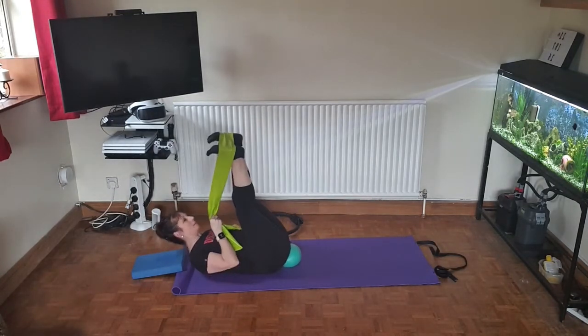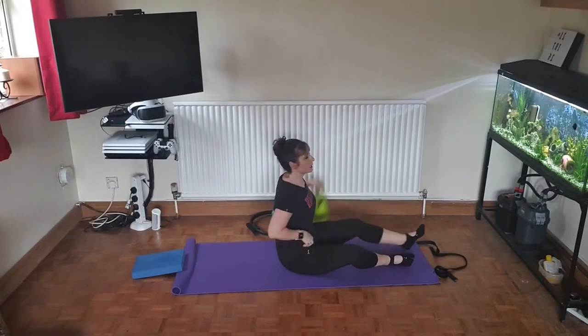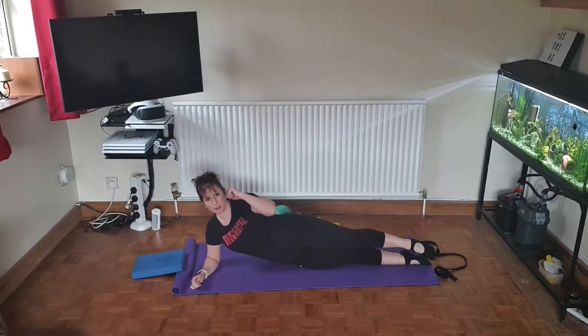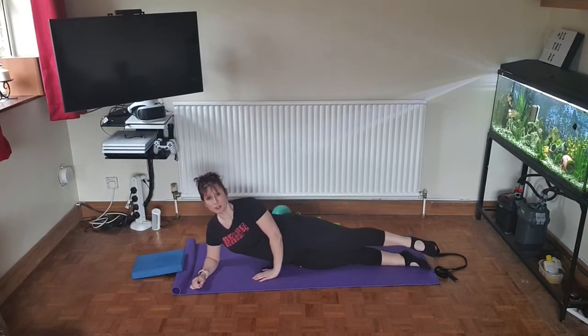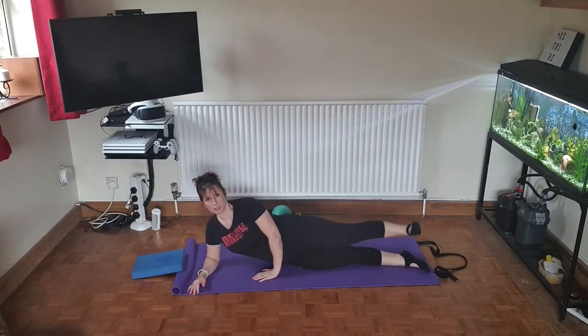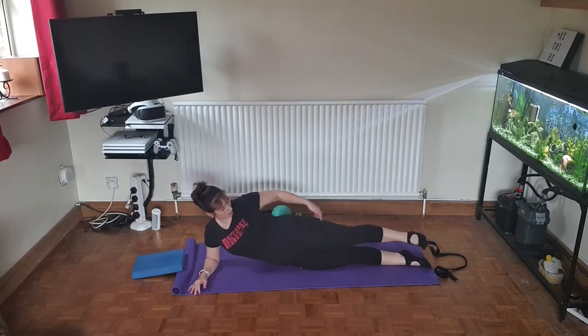Now release the band and the ball and bring yourselves up. We're now going to go onto the side — bring the elbow underneath you and straighten the legs, bring the other hand in front. Point the toe, lift and flex the heel, and come down for 30 leg floats, working on the bottom leg and back.